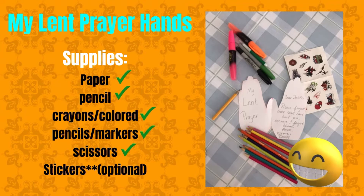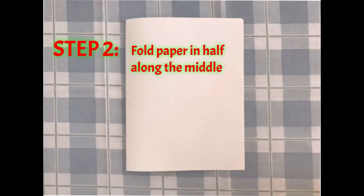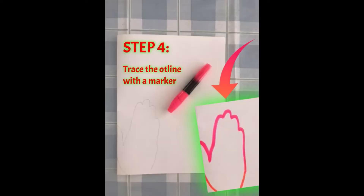First, place your paper landscape and find the center, then fold your paper in half along the middle. Place your hand on the sheet with your thumb along the closed edge and trace around your hand. Trace your outline with a marker.